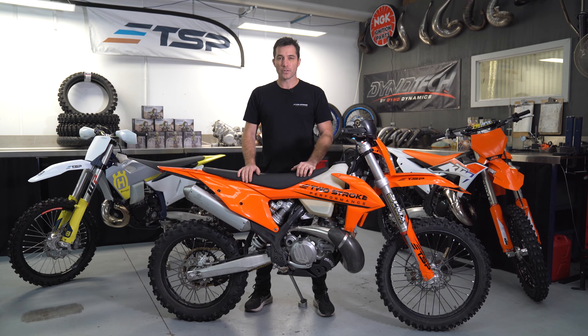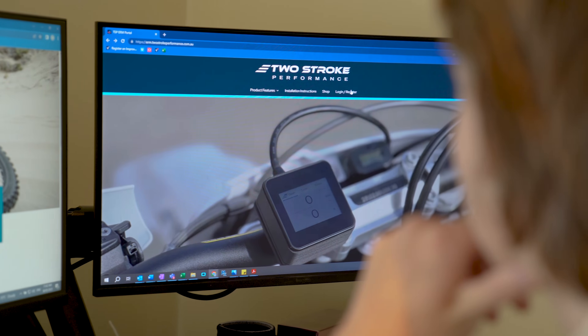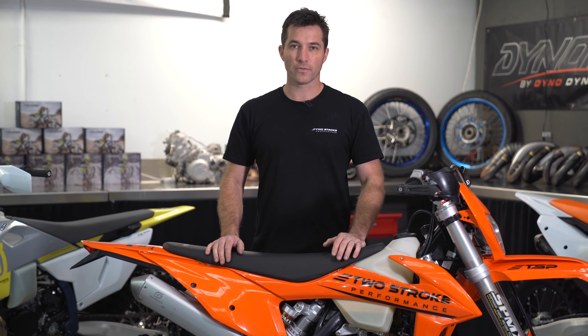Our ERM manager software and dedicated ERM website allows users from around the world to keep up to date with the latest firmware updates, tuned maps, and new feature releases. Our new ERM truly is tuning redefined.